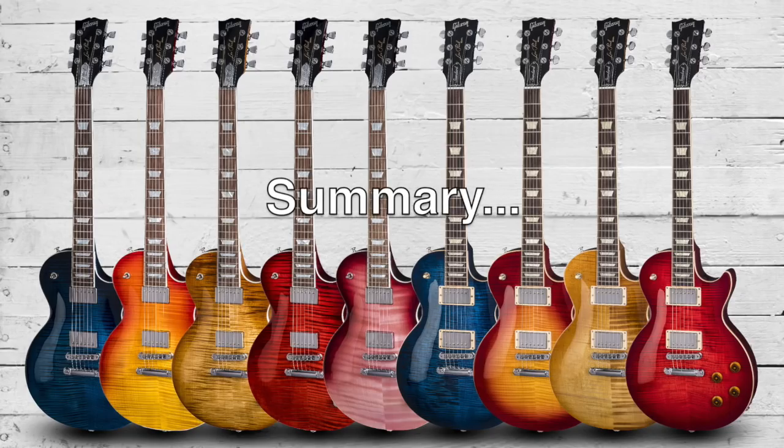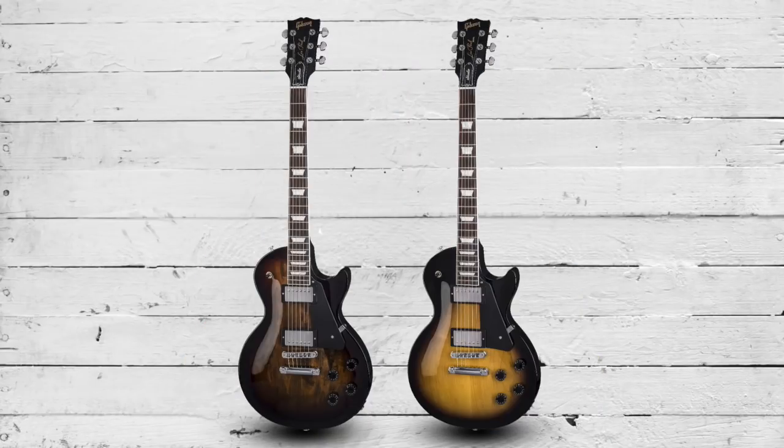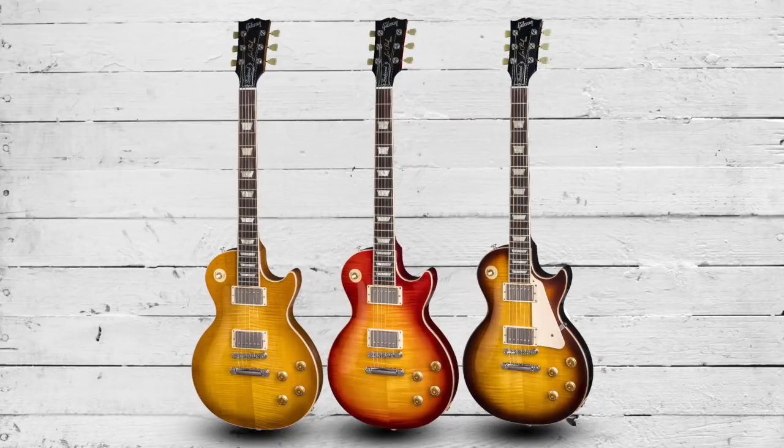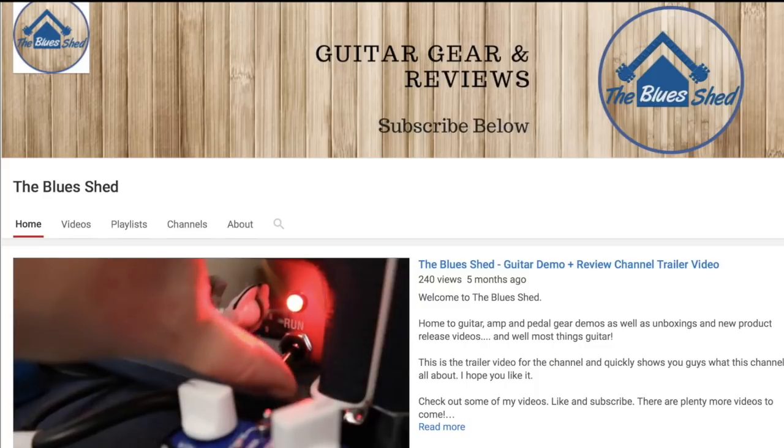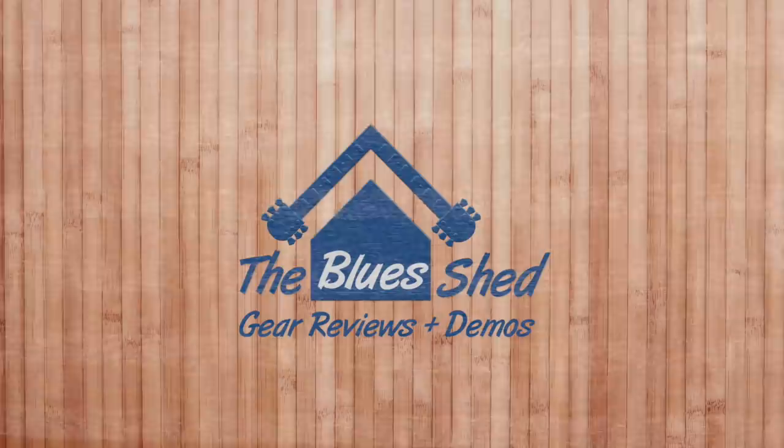That sums up the Gibson Les Paul 2018 range and its comparisons to last year's models. Most changes appear in the mid-level models, with the Classic and Studio seeing some interesting new appointments. There are fewer changes across the rest of the range, yet prices have increased considerably on some models, especially here in the UK. Are Gibsons becoming unaffordable? Are the price increases justified? Or are you heading to other manufacturers for Les Paul style guitars? Comment below and don't forget to like and subscribe to Blue Shed — thanks for stopping by, and until next time I'll see you later.